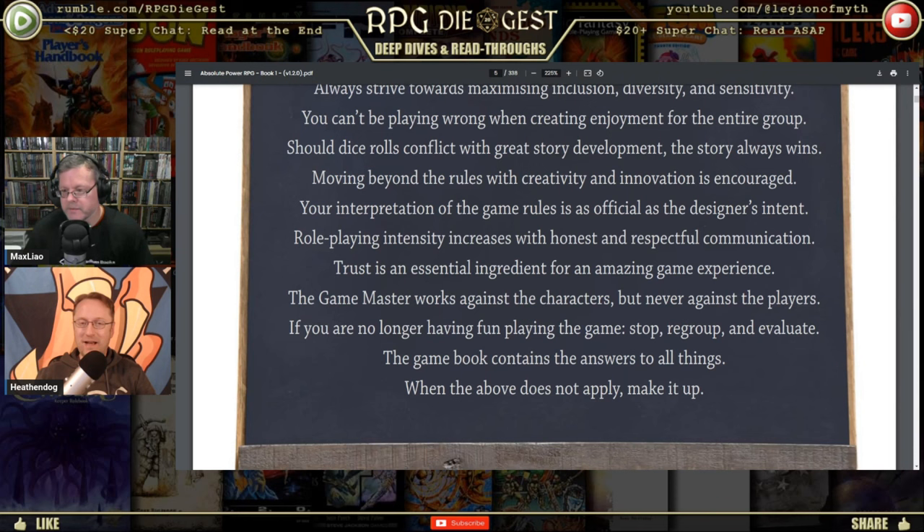'Role-playing intensity increases with honest and respectful communication' — don't be a dick at the table. 'Trust is an essential ingredient for an amazing game experience' — this is why you don't fudge your rolls. My term for it is: be fair, reasonable, and consistent. Make a fair ruling, a reasonable ruling, and make sure it's consistent — if you do it to one player, do it to all; if you do it to an NPC, do it to players too. 'The game master works against the characters but never against the players' — true. Game masters should be happy when player characters achieve something unexpected; just put another challenge in front of them next time.